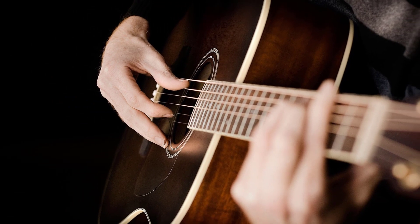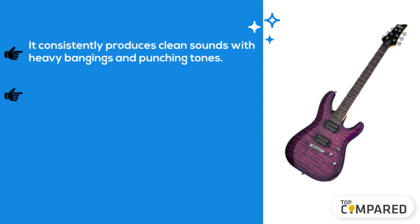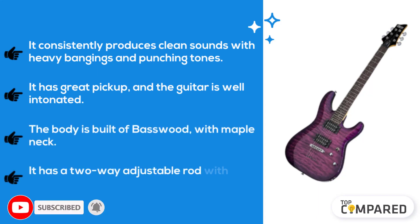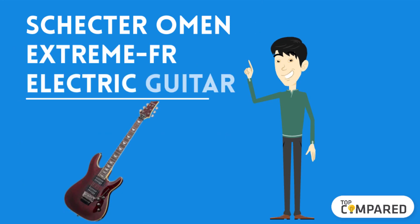Starting from last in the list, the product is the Schecter C6 Plus solid body electric guitar. It consistently produces clean sounds with heavy banging and punching tones. It has great pickups and the guitar is well intonated. The body is built of basswood with a maple neck. It has a two-way adjustable rod with a four millimeter allen nut.